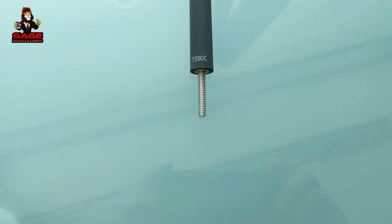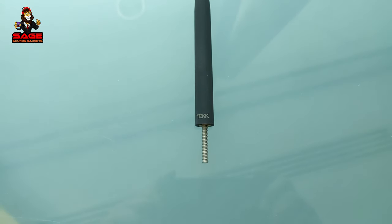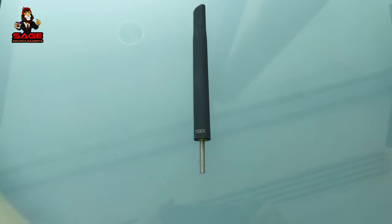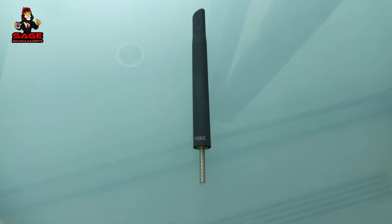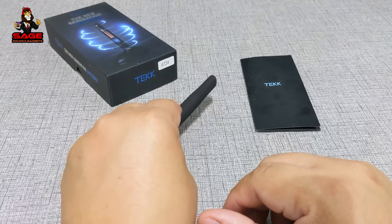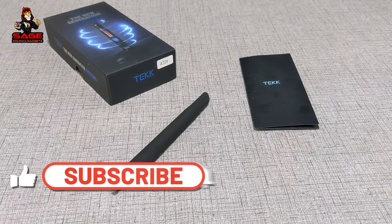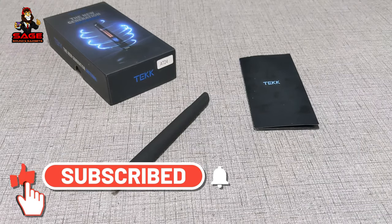I'm going to recommend it. If you have a car with a longer antenna and want to replace it, you might want to try this one out. It's a nice quality antenna and it looks good as well. That was my review — check out all my videos, please subscribe, thumbs up, and I'll see you guys next time.